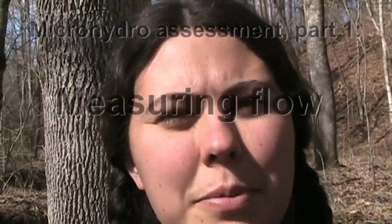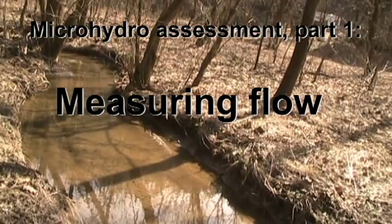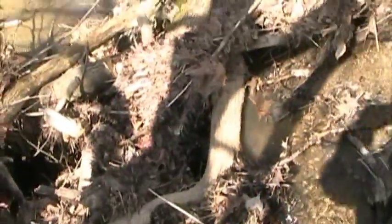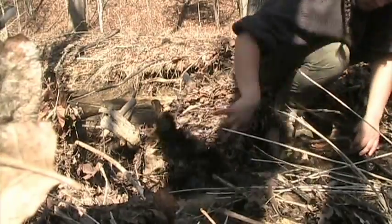I've always wondered about the possibility of using this little creek for hydropower. Today I'm going to do some quick and dirty tests to see if we've got enough flow to make it worth our while. The roots here have formed a sort of waterfall, as you can see, and I'm going to see if I can clear it out a little bit and use it to do my flow test.